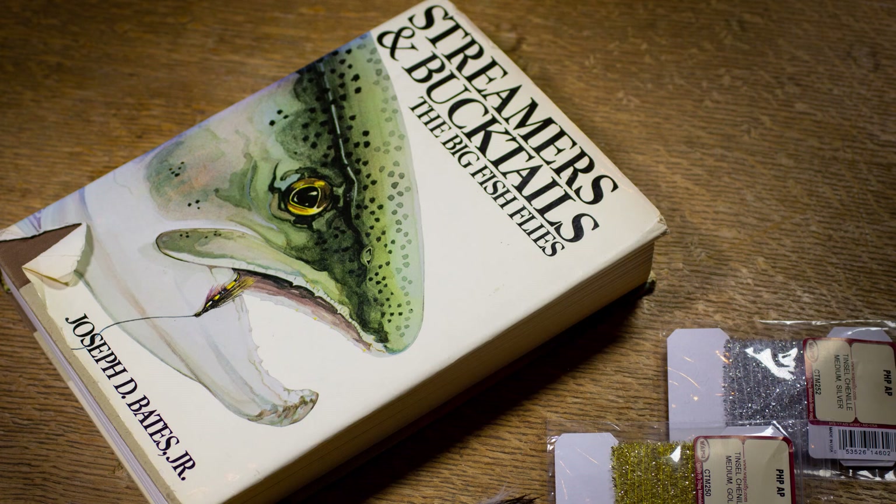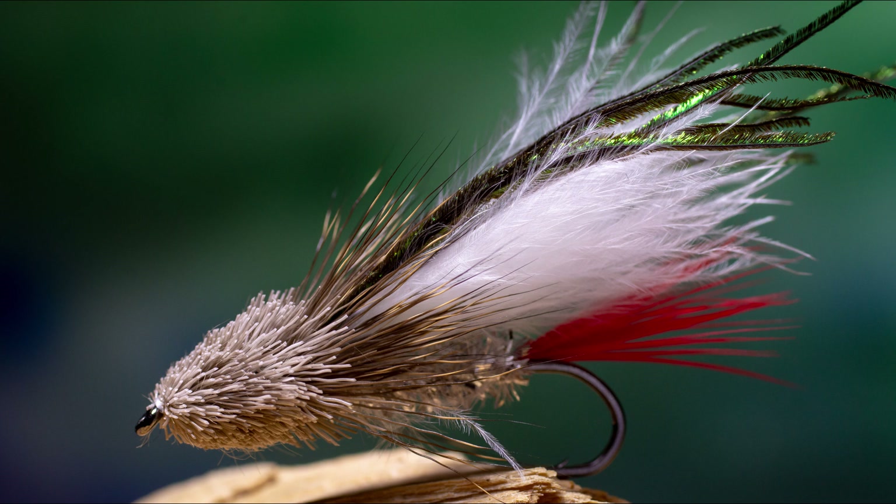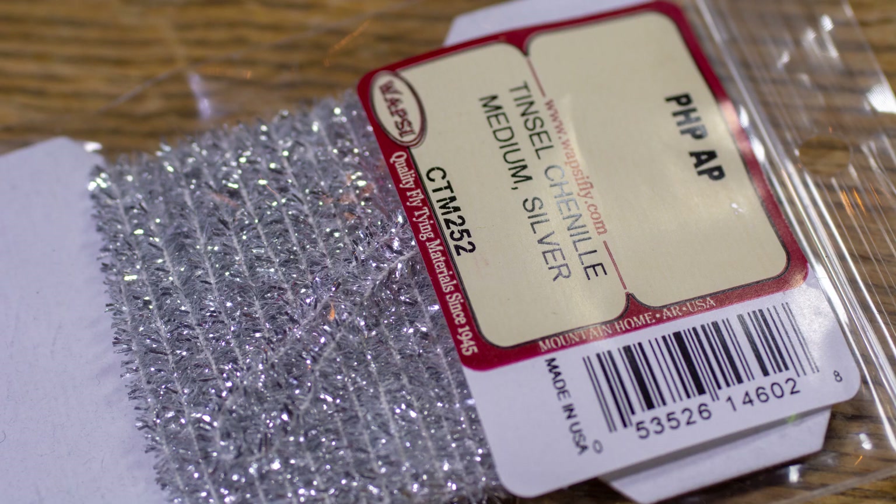If you're into streamer fishing and streamer fly tying, you ought to get this book. It's the Bible on that topic in my opinion. One of the flies I found in this book 20-25 years ago is Dan Bailey's Marabou Muddler. I tied a few of them back then, had great success with them, but I ran out of the body material — this silver tinsel chenille. For a lot of years I couldn't find this material anywhere, but a month ago I found it on eBay in a shop in Poland of all places.